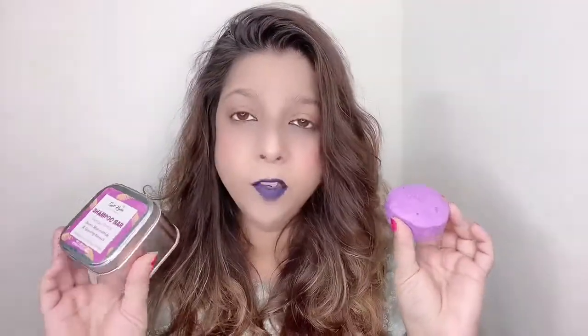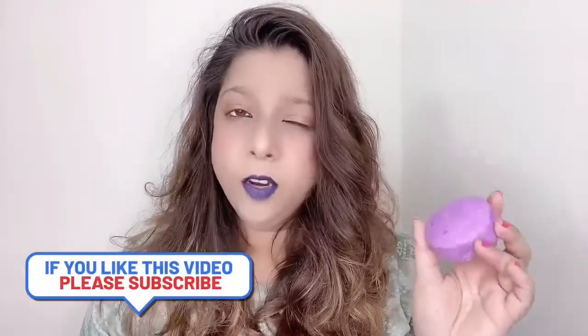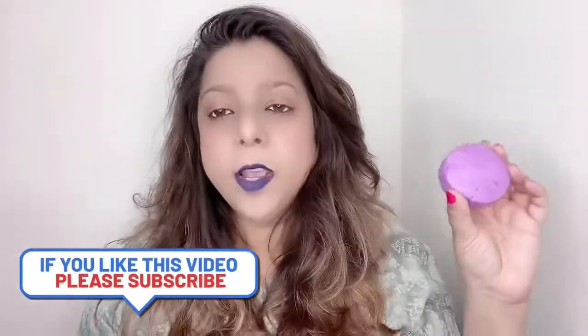Hi guys, welcome to my channel. Today I'm going to review a shampoo bar from the brand Earth Rhythm. These are their newly launched soap bars. I got two soaps — this one is their Damage Control with Biotene, Niacinamide, and Ginseng Extract. It's sulfate and paraben free. If you buy with the tin it comes for 549, and without the tin it's around 449.